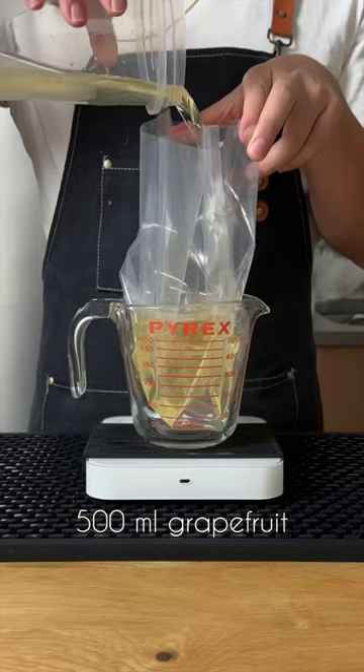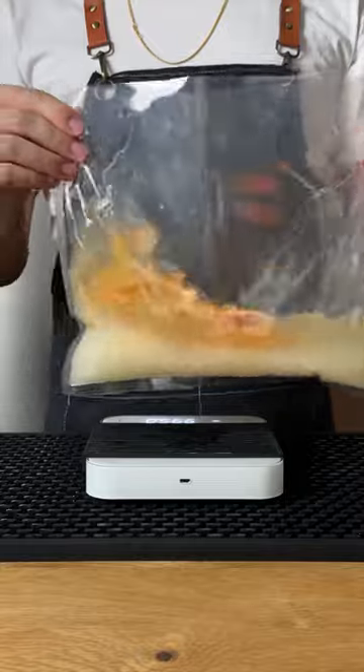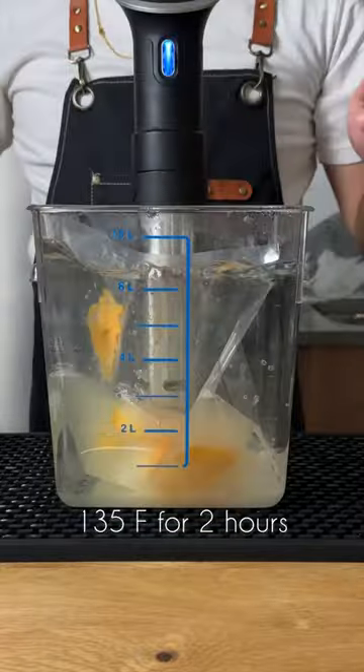After clarifying the juice, a lot of the aromatics disappear, so we're going to add back a bit of that grapefruit flavor with grapefruit peel when making the cordial. We're cooking this sous vide at 100 degrees Fahrenheit for two hours, then mixing and straining.